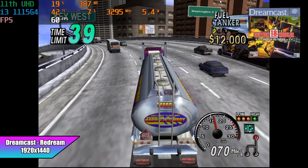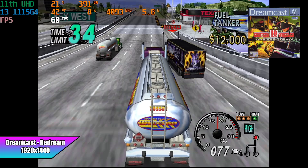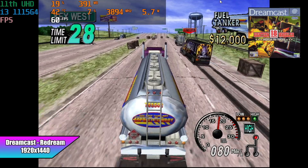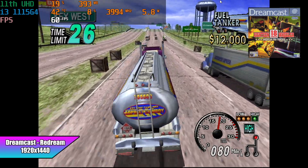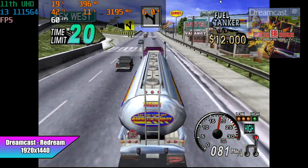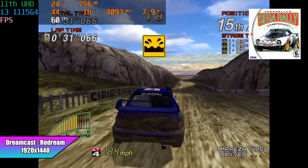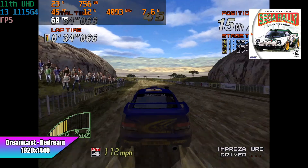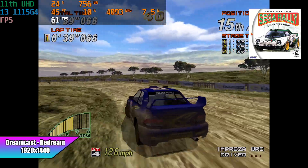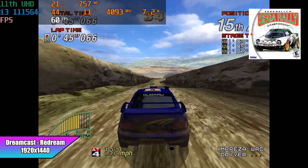Now it's time to jump right into some emulation testing. First up we have Dreamcast using the ReDream emulator at 1920 by 1440. As long as the game is compatible with ReDream you're not going to have any trouble. With each game tested I'll have Afterburner up in the top left corner to show what's going on with the laptop, plus the system name, emulator name, and whether I'm upscaled or not. Box art in the top right corner will show which game is playing. Dreamcast is definitely good to go on this little system.